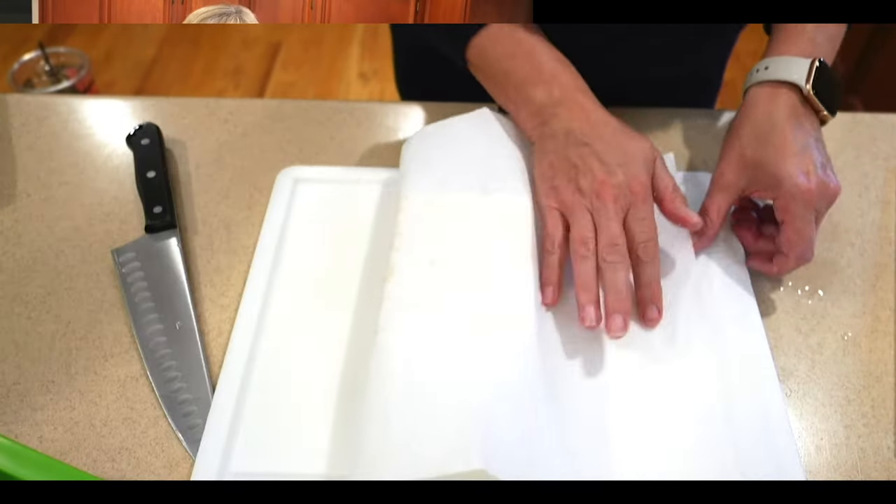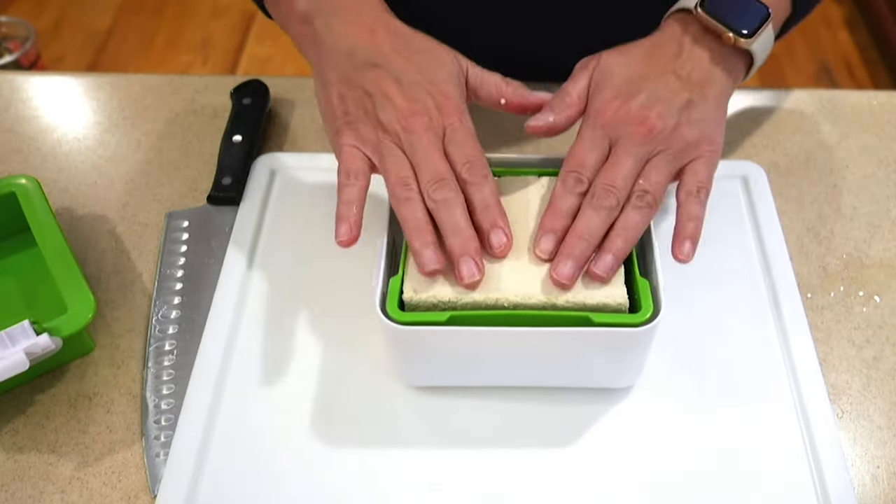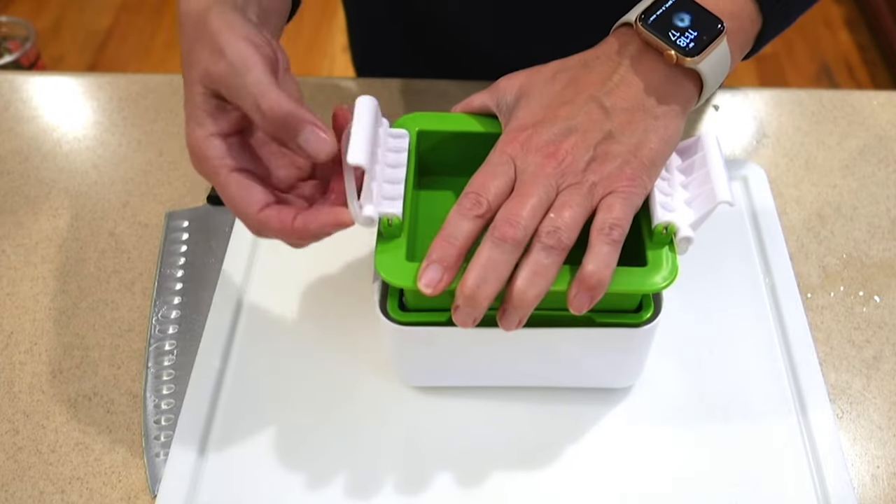First, let's get rid of all that excess water. Place your tofu block between some kitchen towels or paper towels and press gently. You can also use a tofu press if you have one.